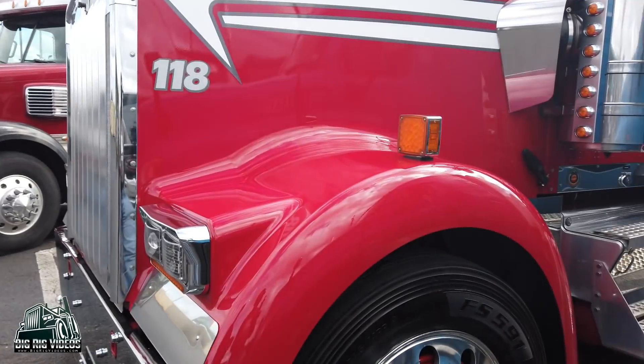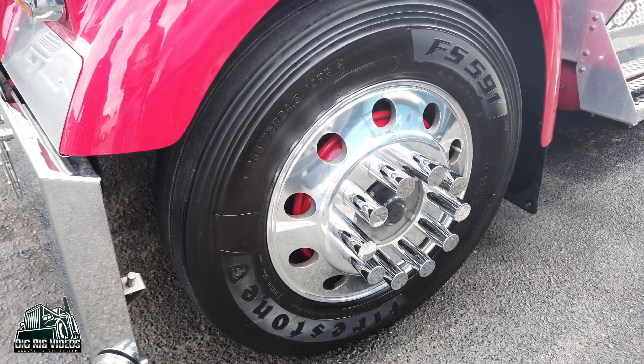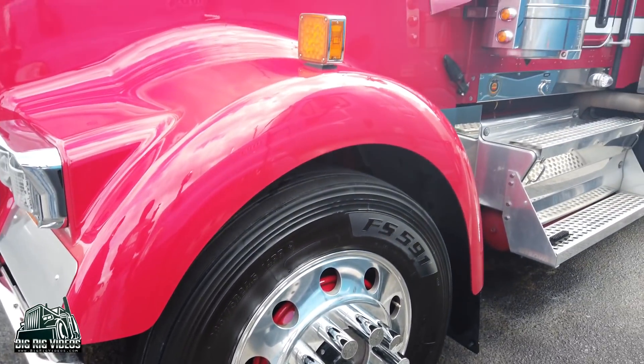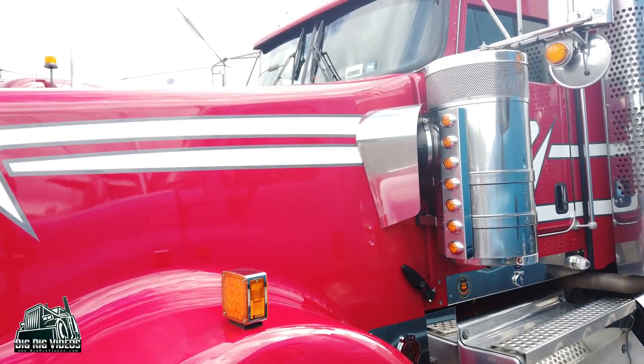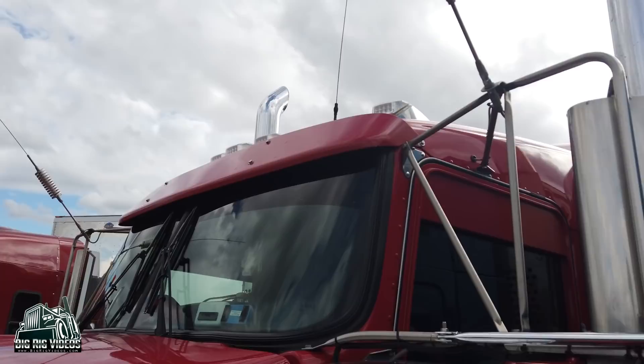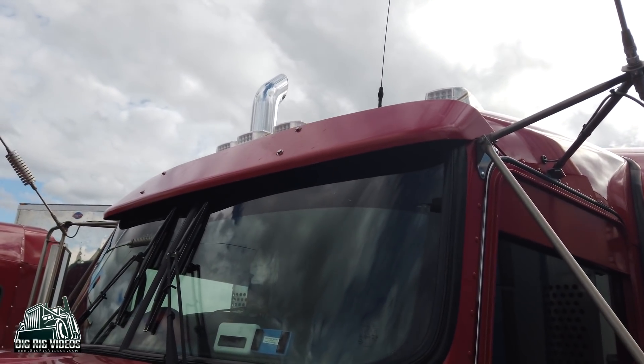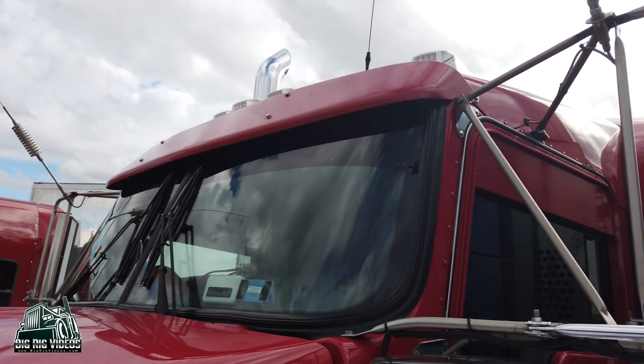We put Centromatics all the way around the truck and painted the front ones to match since they pop through the wheels. We've taken the stock visor and chopped it — lowered it down and slammed it to the windshield a little bit, painted it to match.